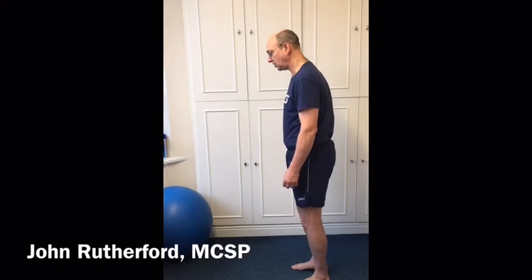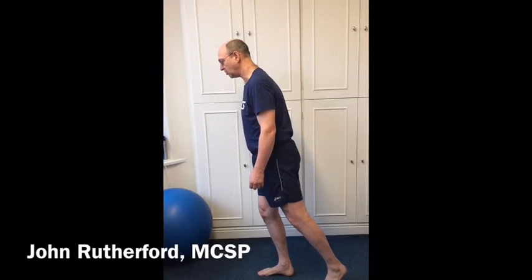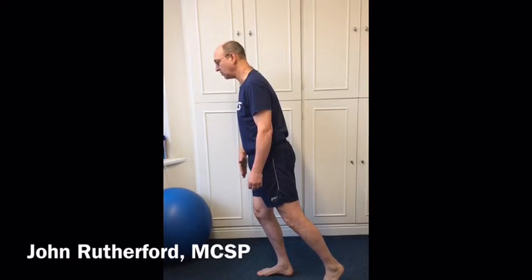So when you look at posture from the side, we're looking at a slight forward lean on foot strike. So chest in front of stomach, stomach in front of knee, knee slightly in front of foot.